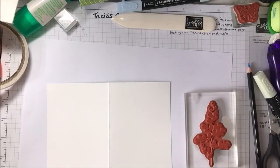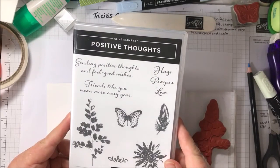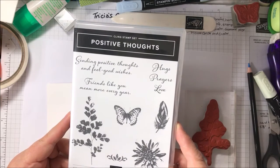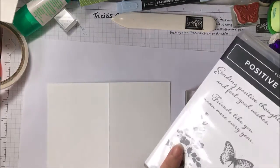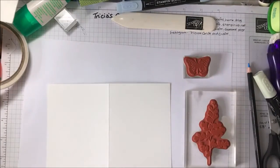I'm using the Positive Thoughts stamp set, and there are some coordinating dies which I've used to make the stepped up version. I'm using the maidenhair fern — I think that's what it is — and the butterfly for this card. I've used the sentiments 'Sending Positive Thoughts' and 'Feel Good Wishes'.